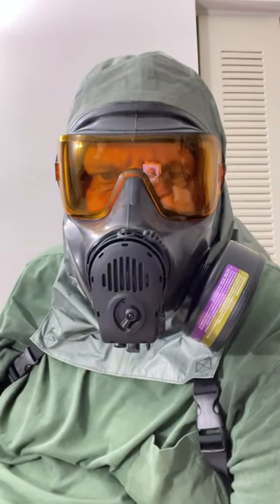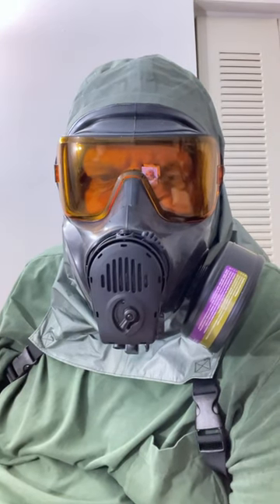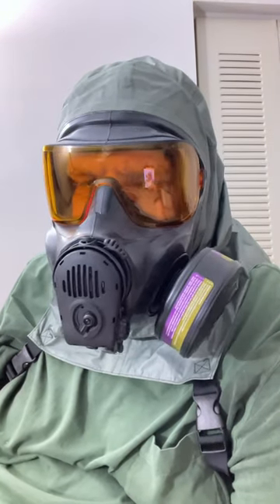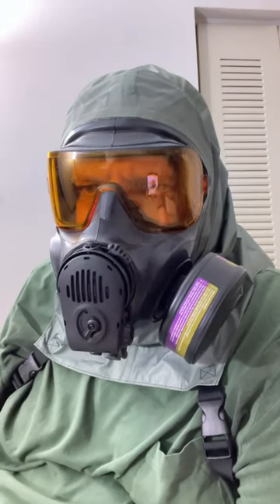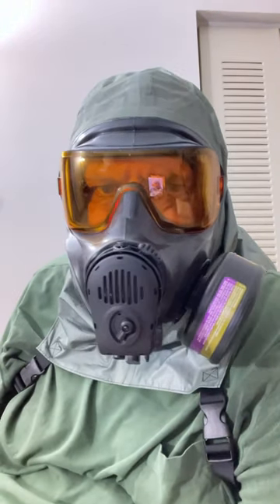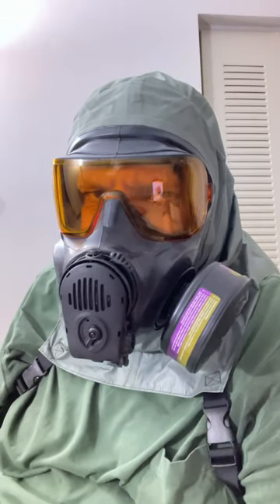Hey, just a quick check. I decided to put on the blue blocker yellow-orange lens that came as part of the package with this FM53 mask. Supposedly it improves the clarity of your vision by blocking the blue wavelengths of light, for things like shooting and whatnot.